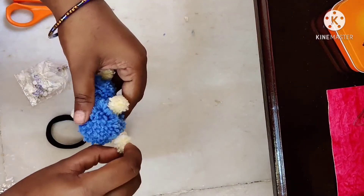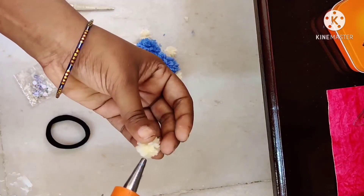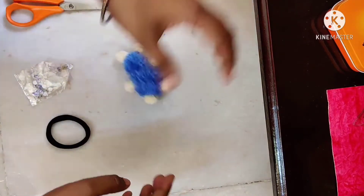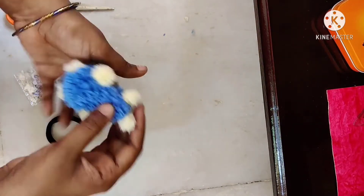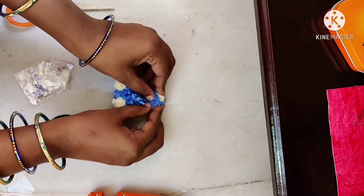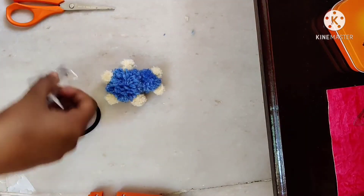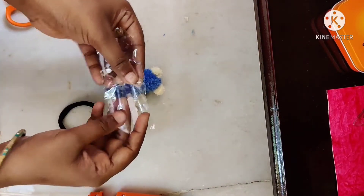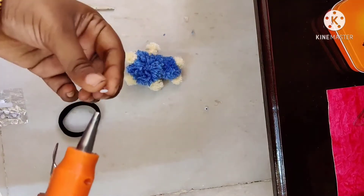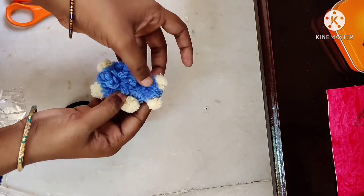We will apply the glue gun carefully. Now we can put in the doll eyes — this will be sharp. We will fix the doll eyes and glue them in the head position.